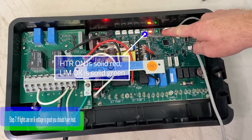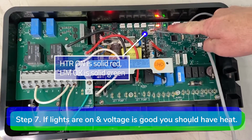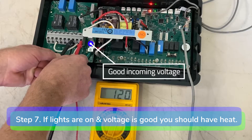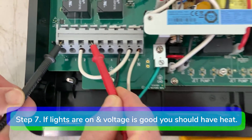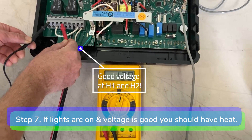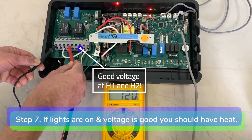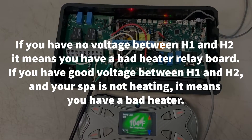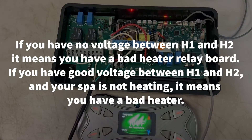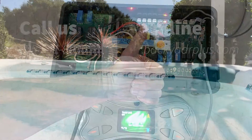Step 7: If the heater on light is solid red and you have good voltage coming into the terminal block, you should have 230 volts or 115 volts between H1 and H2, depending on how your spa is wired. If you have no voltage between H1 and H2, it means you have a bad heater relay board. If you have good voltage between H1 and H2 and your spa is not heating, it means you have a bad heater. Thanks for watching.